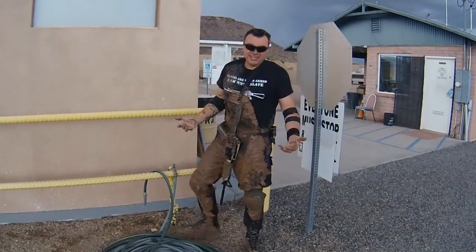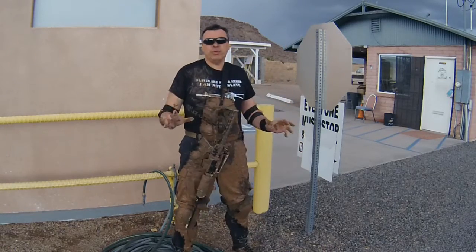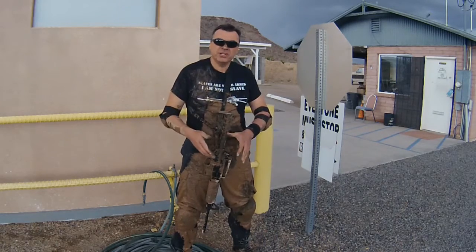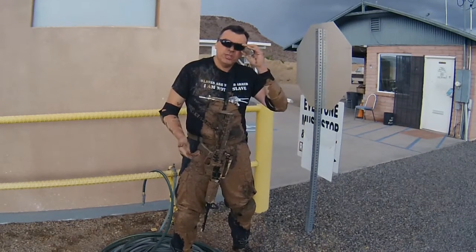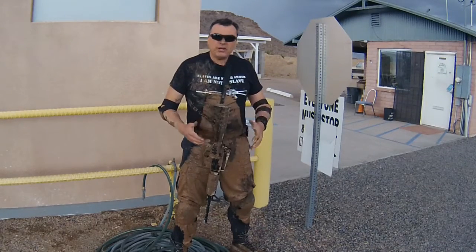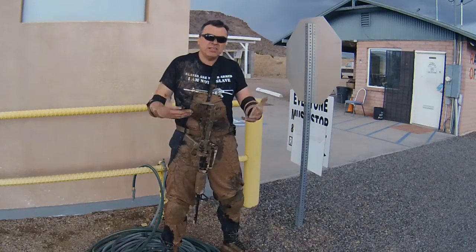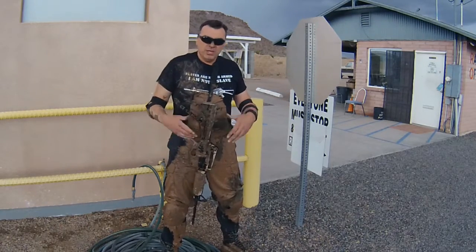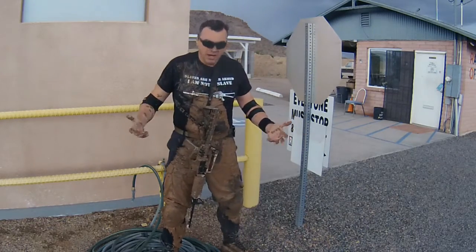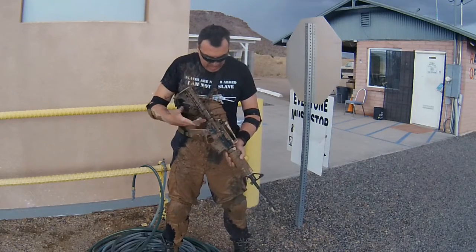You know, the rifle is not something you put on the wall as a museum piece — at least for me, it's a tool. Once you've got your tools, you want to clean them up, but you shouldn't be afraid to use them, mostly in extreme situations. Mud is part of the real world. You're not always going to fight where you want — sometimes it could be in your living room, a city, a town, or in the mud. The rifle has performed great so far.